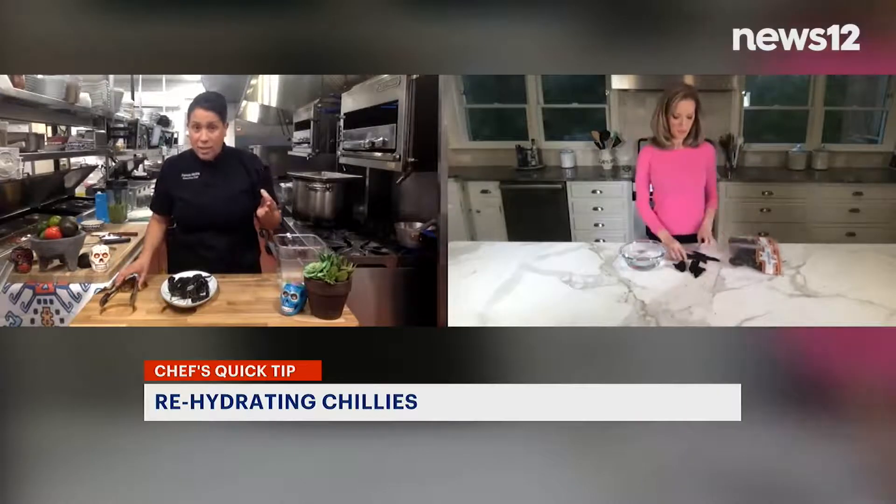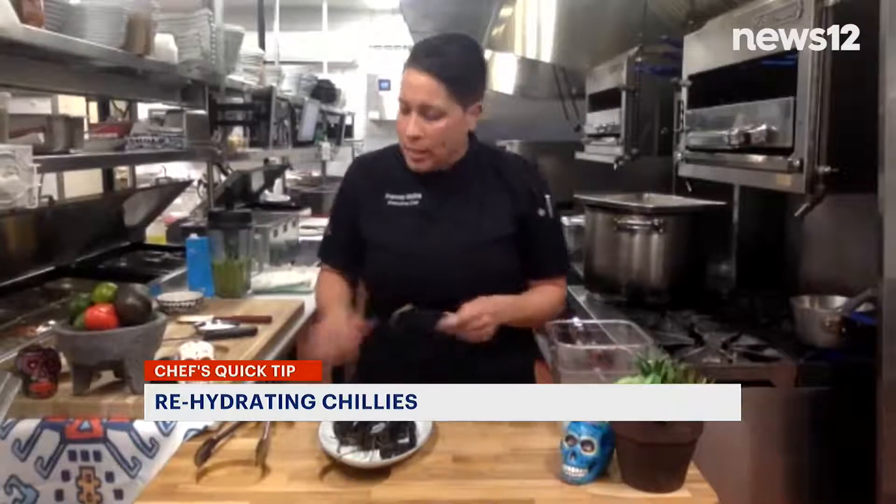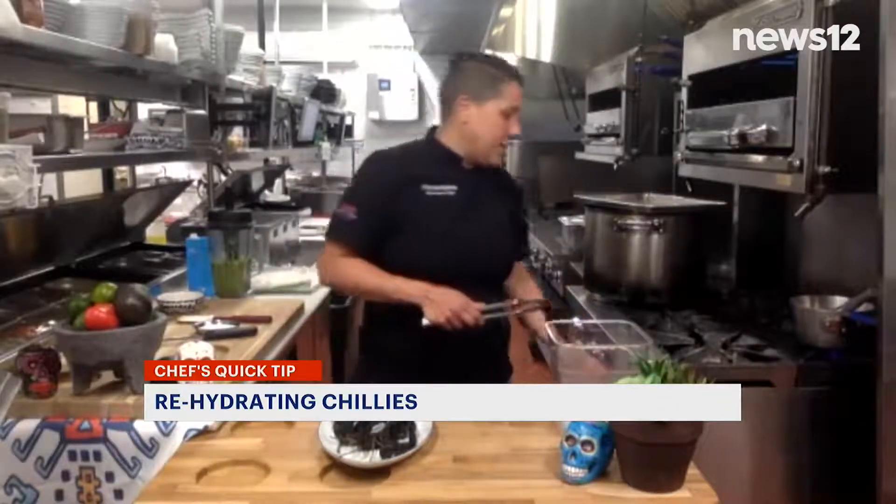The first thing I like to do is toast them. This kind of brings out the flavor and opens them up a little bit. It's just five seconds on each side.